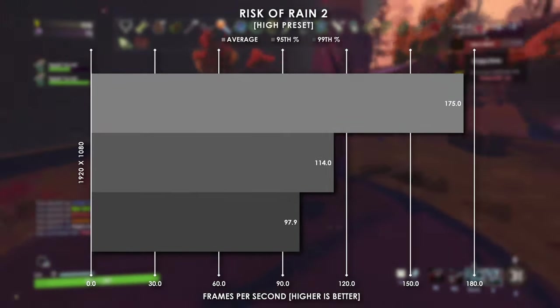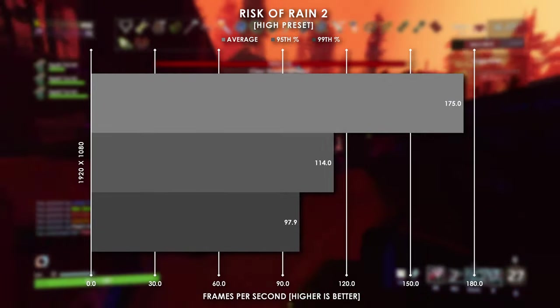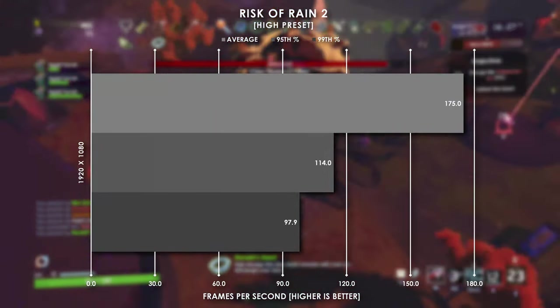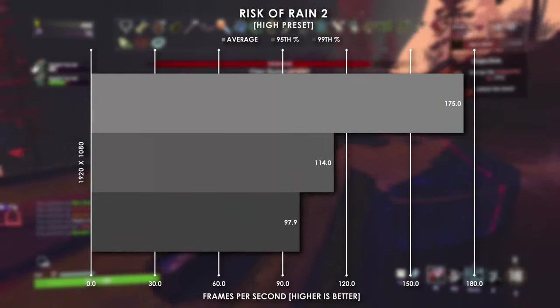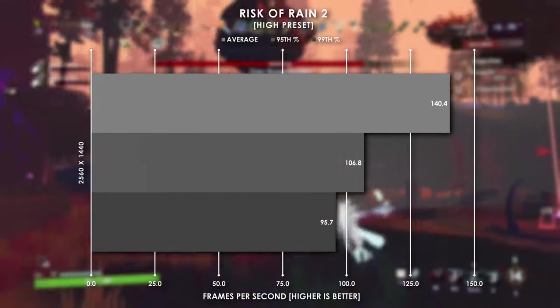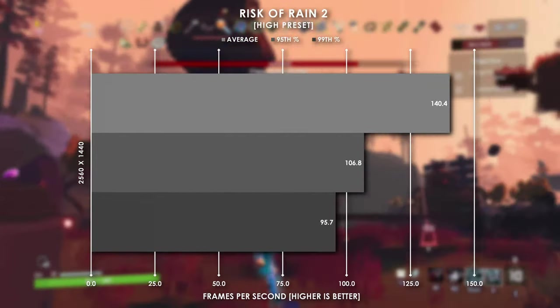The last game I tested is Risk of Rain 2, a game I love purely for the sheer amount of chaos and fast-paced nature. At 1080p with settings cranked, we were sitting at 175 FPS on average, with the 99th percentile sitting just shy of 100. Jumping to 1440p tells just about the same story, sitting at 140 FPS with the 99th percentile frame rates above 100.